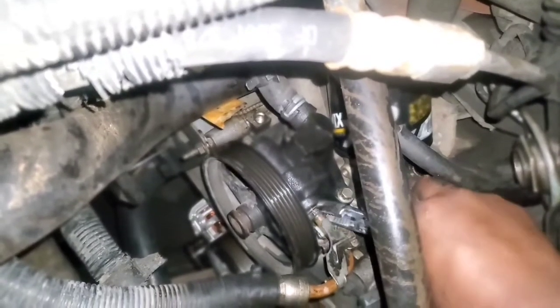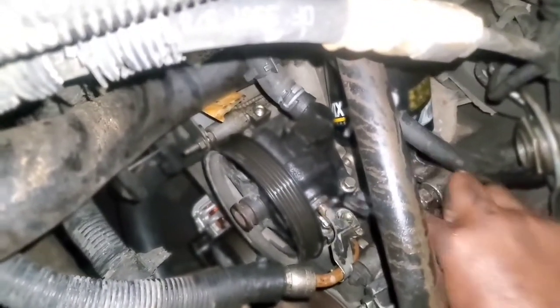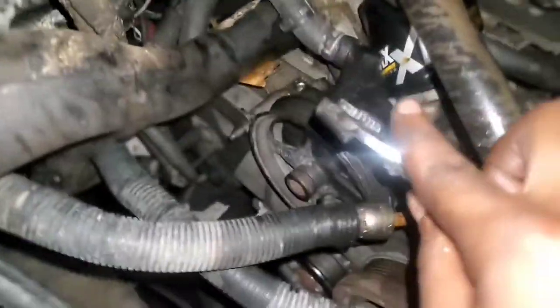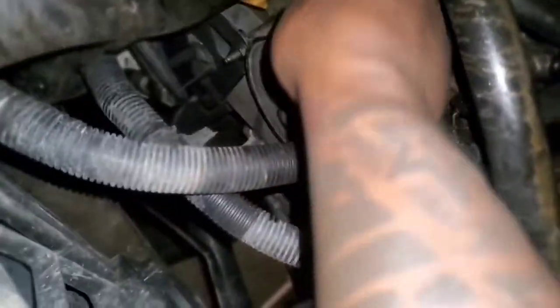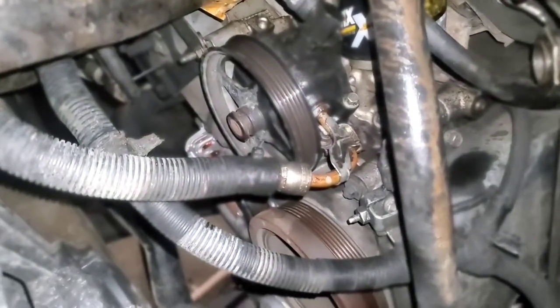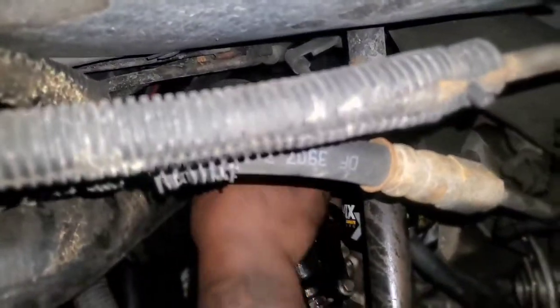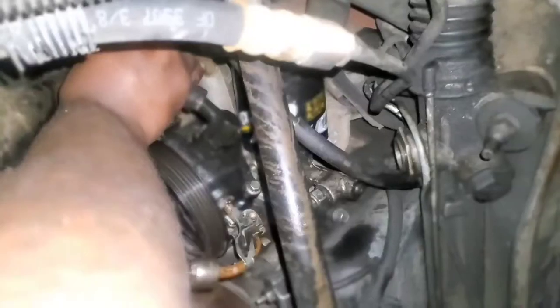As you can see that thing is already moving. I don't want it to leak, so I push this back and now we just need to scope the hose back — making a mess with all that power steering fluid coming out of the reservoir.